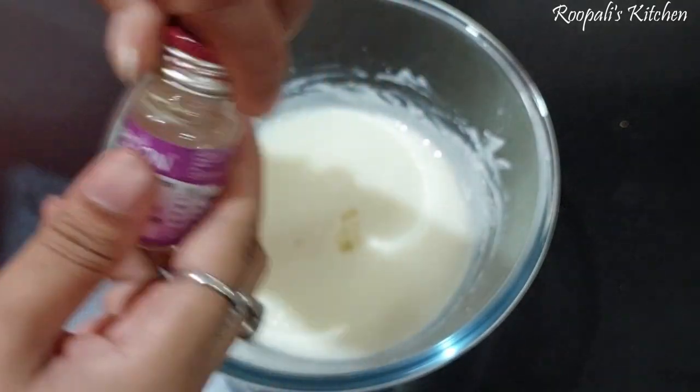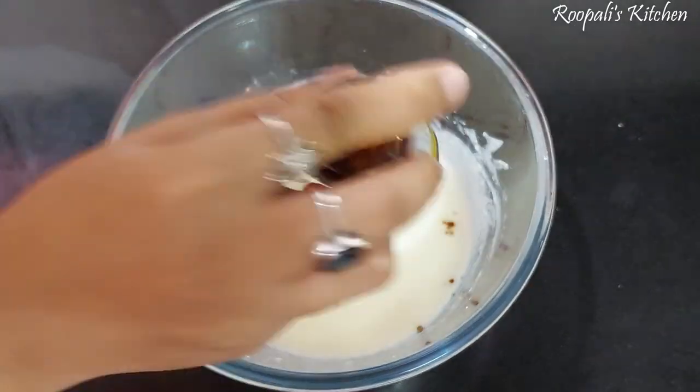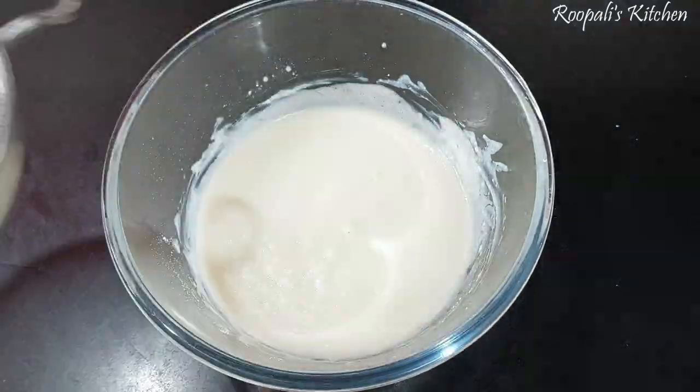Here I will add rose essence. If you have rose water, you can add rose water instead. Then I have added cardamom essence. If you don't have it, you can add a little cardamom powder.